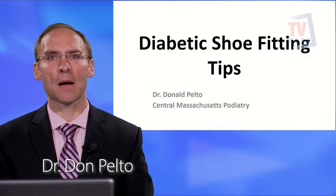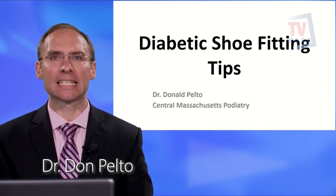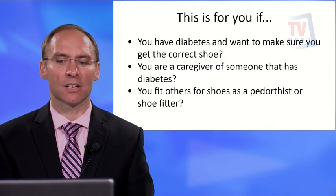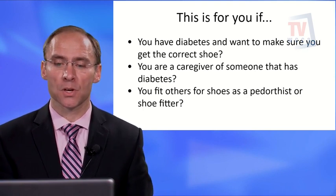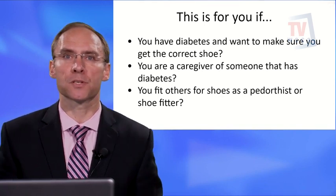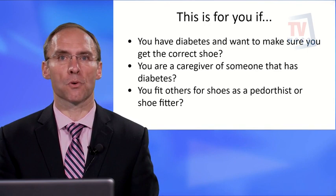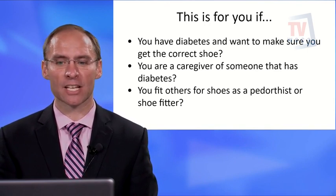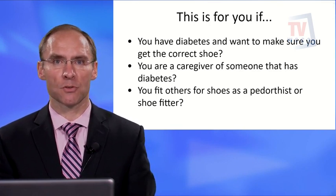Hello and welcome to Healthy Living. I'm Dr. Donald Pelto and today I want to go over diabetic shoe fitting tips. This presentation is for people who have diabetes, caregivers, or even pedorthists — professionals who fit shoes, orthotics, and devices for people with diabetes. Let's get right into it and look at some common tips about finding the right shoes if you have diabetes.